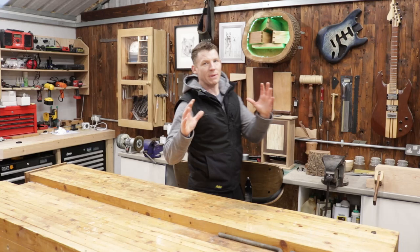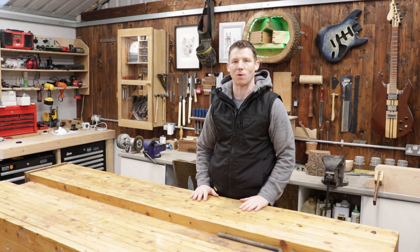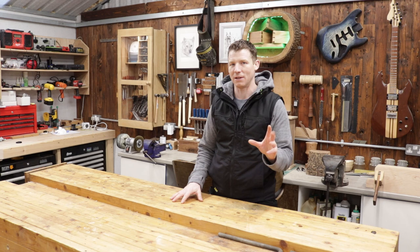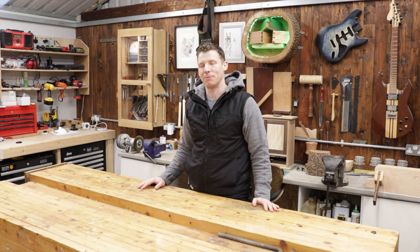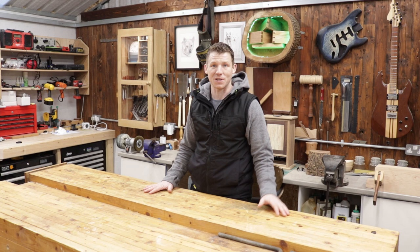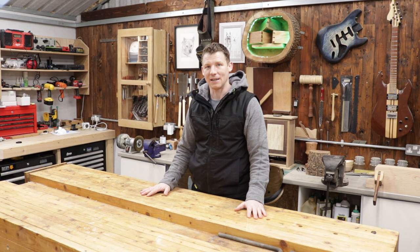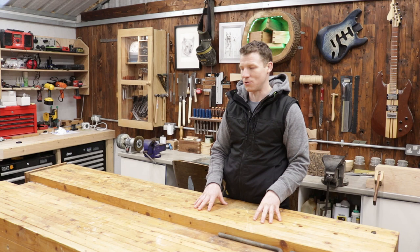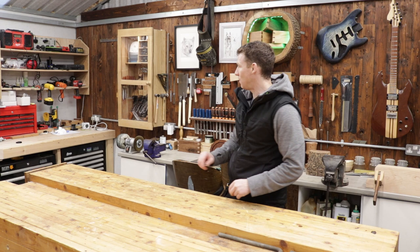Coming up on the channel, I have a couple of bigger projects planned for next year. I want to rebuild my main workbench — I think it's time for an upgrade. I'm trying to keep it as cost-effective as possible and make a really nice hand tool workbench. I'm thinking of making it from Southern Yellow Pine — I built a big deck from it six or seven years ago and the wood is still as good as the day it went in. So in the new year we're going to build a new workbench with lots of features.